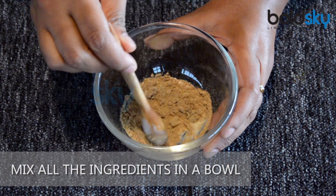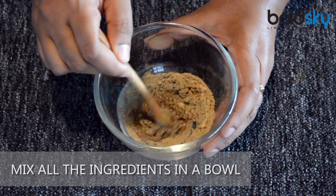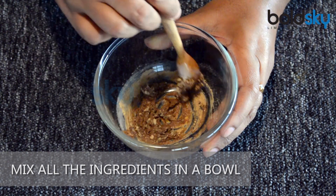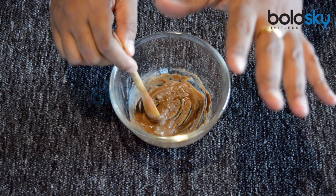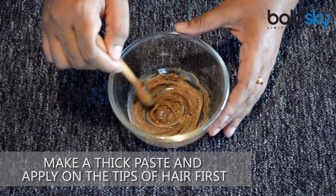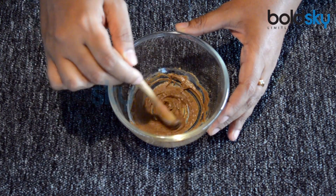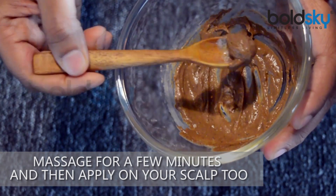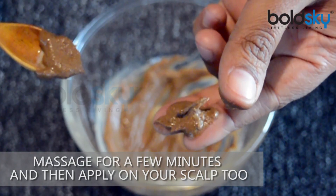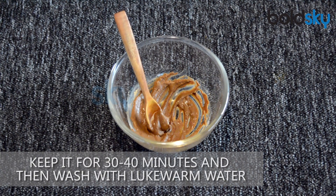Mix all the ingredients in a bowl. This paste can be used 2 to 3 times a week. Make a thick paste and apply on the tips of hair first. Massage for a few minutes, then apply on your scalp too. Keep it for 30 to 40 minutes and then wash with lukewarm water.